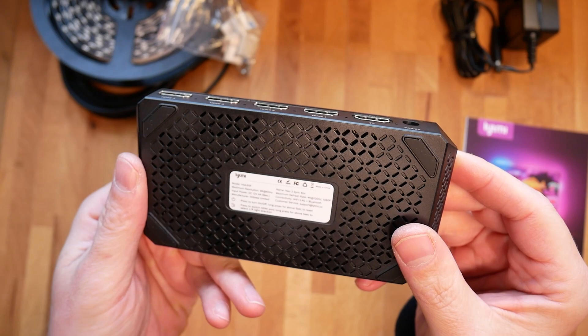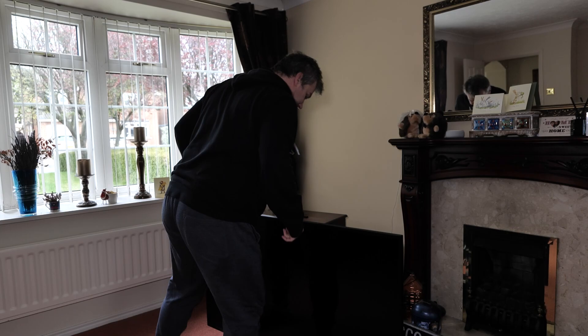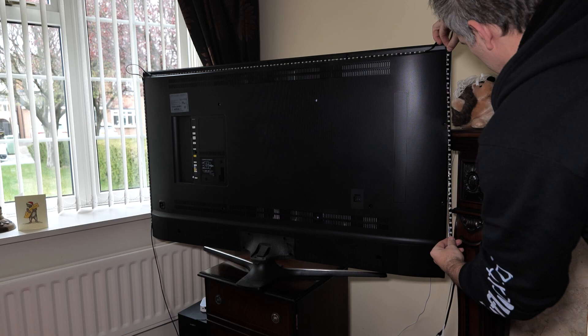The box itself has a power button and orientation button for easy management, but the majority of settings will be done via app. Since I've got everything I need, we need to head to my TV room. The setup is super quick, thanks to the fact that the RGB strip has been pre-managed for you. The strip lengths are sized to your TV, and you can pick anything from 50 to 90 inches, which is generous.